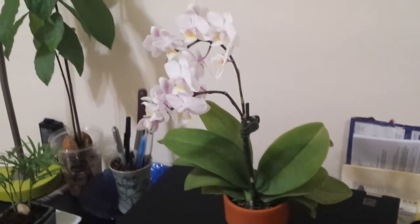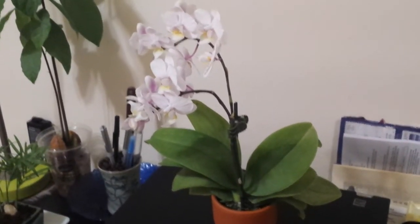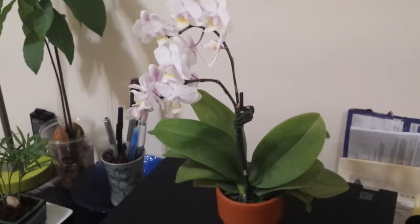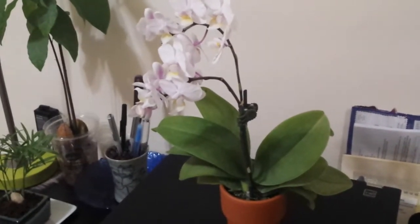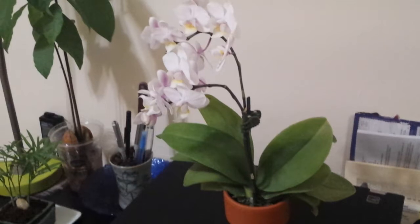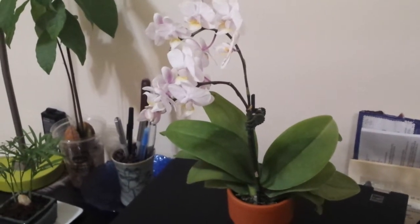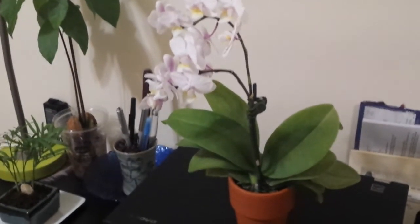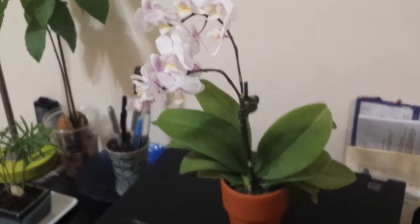What made me want to do this video is that I've never done full water culture before, and because these two plants are basically twins — they must have received the same care, conditions, and even the same shock from the change of environment from Trader Joe's to my place — everything being equal and the same type of orchid, this is a great opportunity for an experiment. I've always grown my orchids the traditional way, potted in plastic cups with ventilation holes or ceramic and clay pots.